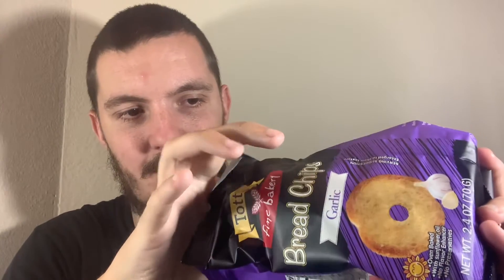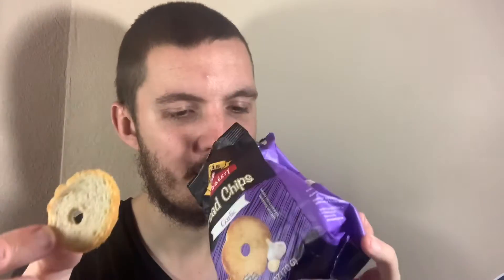It's open. Oh wow, really strong smell. Just looking at them, they do look very familiar. They're just pieces of bread basically, as you can see. There's a lot of them in there. Let's give this a try.